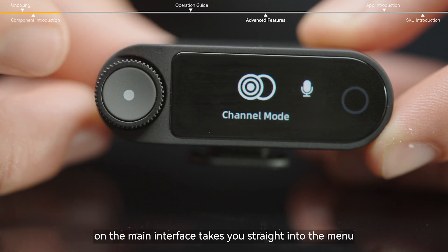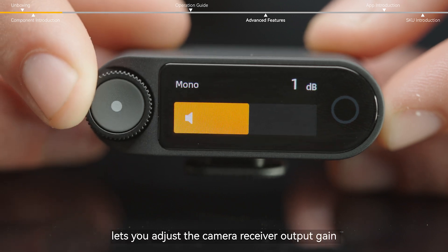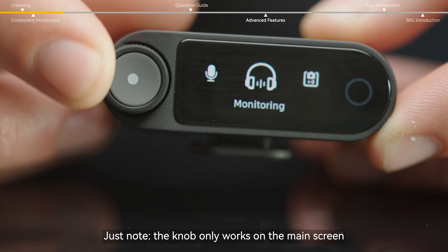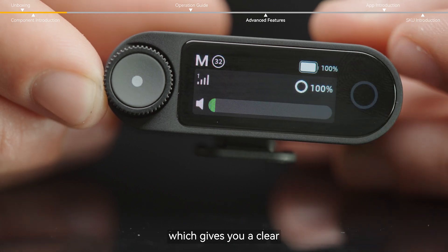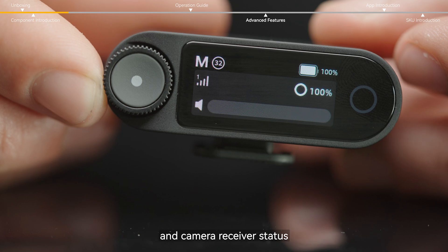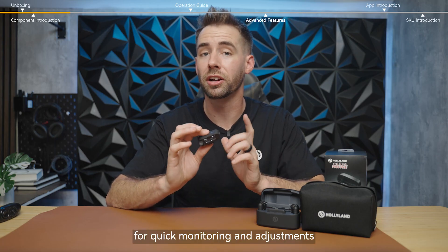A single click on the main interface takes you straight into the menu, while a rotation lets you adjust the camera receiver output gain on the fly. Note that the knob only works on the main screen — it won't respond in other interfaces. Right next to it is the touch screen, which gives you a clear, real-time view of both your mic transmitter and camera receiver status. It's your control center for quick monitoring and adjustments.